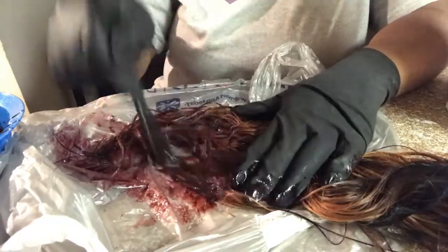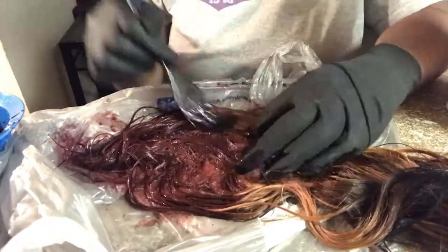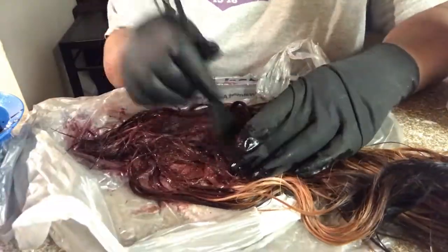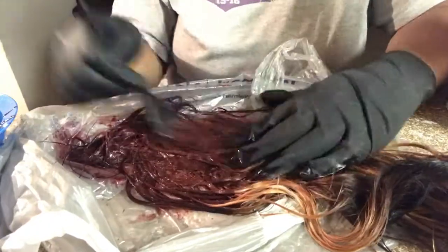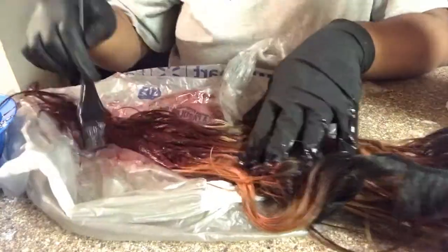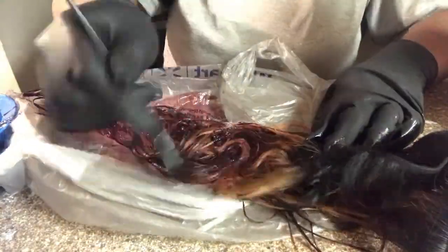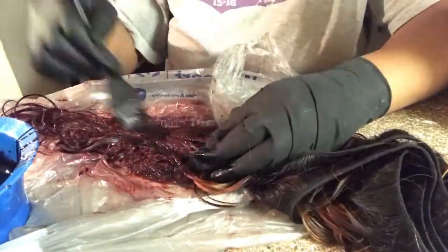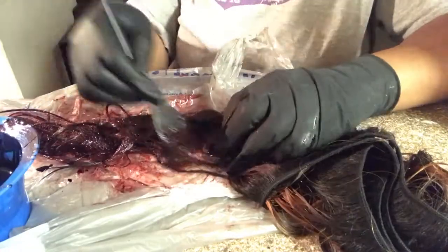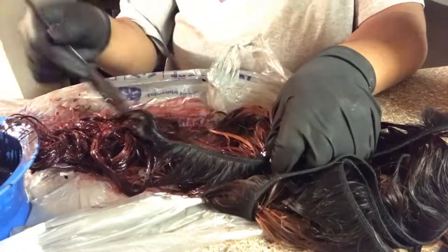Now you guys see me applying the hair color onto my hair on a plastic bag. I used the plastic bag because it was less messy, and when you're done applying the color to your hair you can just tie the bag up and let it sit and process. All I'm doing here is applying the hair color everywhere all over the bundles and making sure I get the hair color spread throughout the whole bundle.